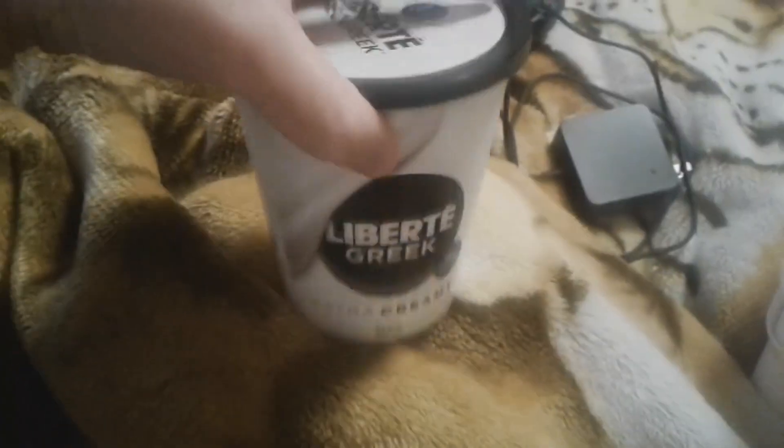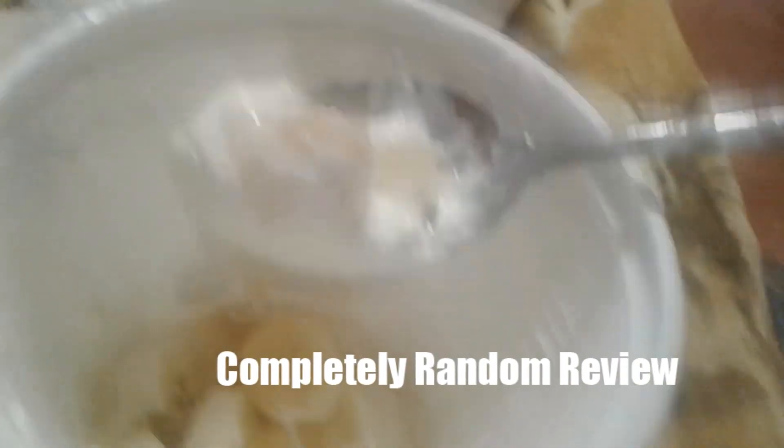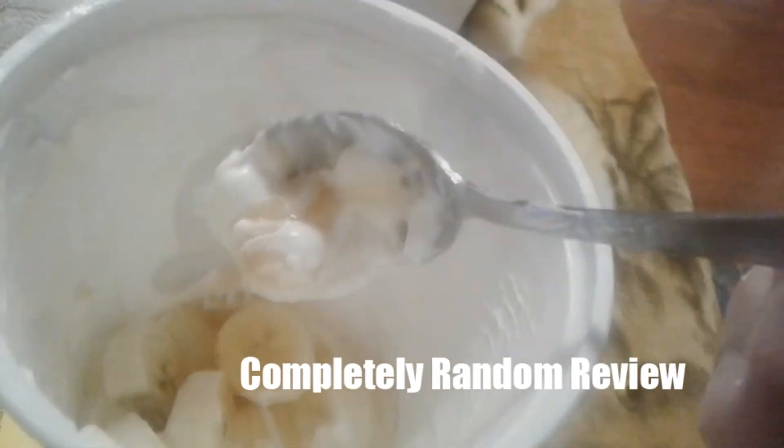So I take a banana, two tablespoons of this Greek yogurt, and about three-quarter to one tablespoon of this honey, put it all in here, and it's so damn tasty — it's like freaking ice cream.